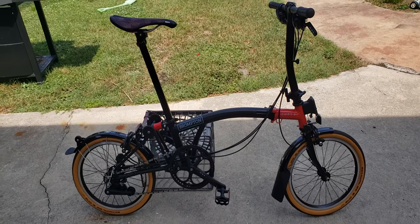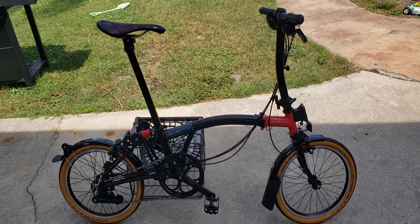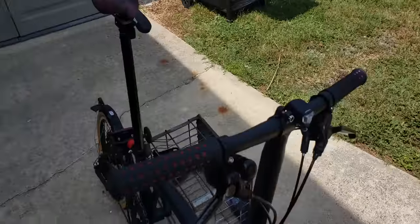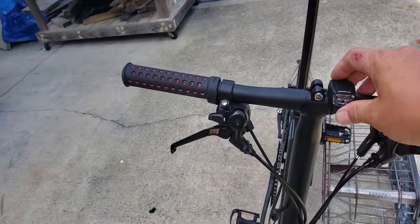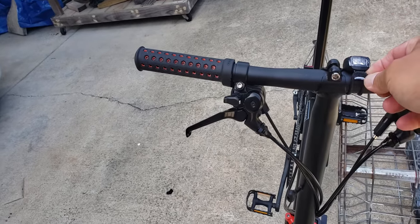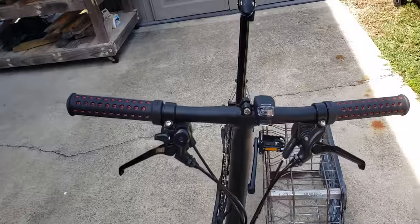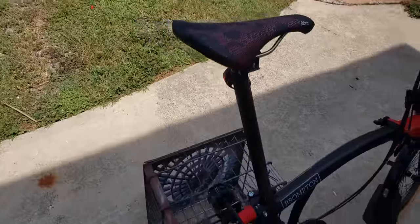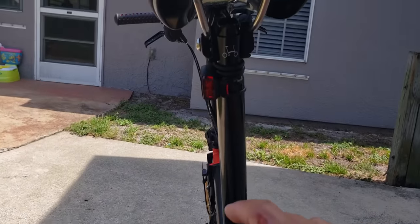I made some updates to my Chapter 3 Version 2 Brompton. First off, I decided to get some simple lights — these Schwinn lights that mount with an elastic cord so you can mount them pretty much anywhere. They have a long battery life. I got one in the front and one on the back as well.